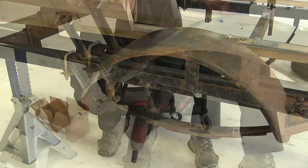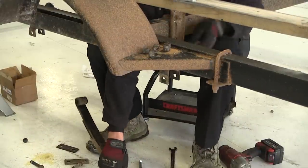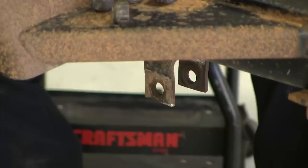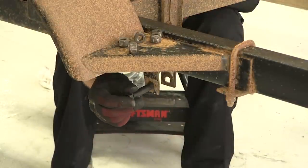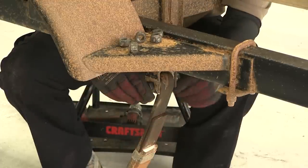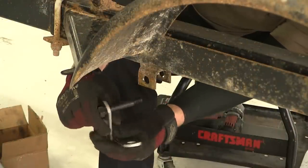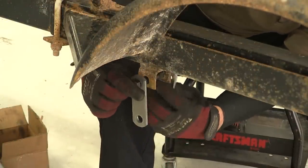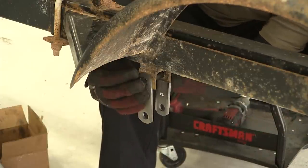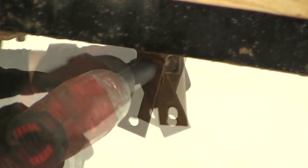Now let's finish taking our hardware apart. Again, you can see the wear of the eyelet bolt. Next, I'm going to put the eyelet bolt back in the front shackle strap to hold the leaf spring in place. Now with the passenger side taken apart, let's go ahead and put it back together with our new hardware. With the new hardware — eyelets and rear shackle straps in place — we'll move over to the driver side and repeat the same process.